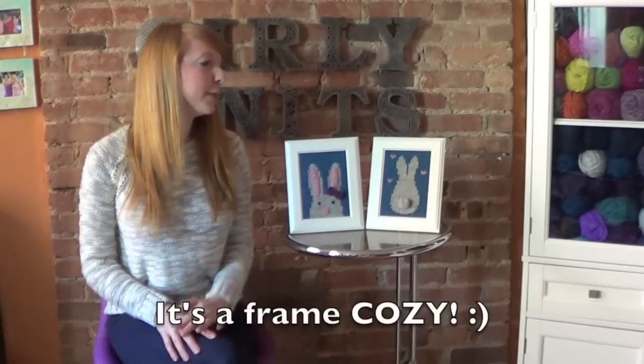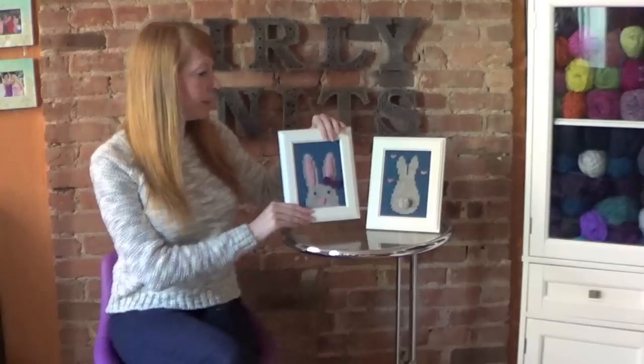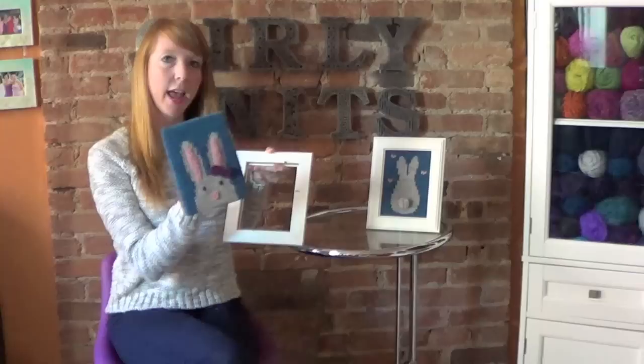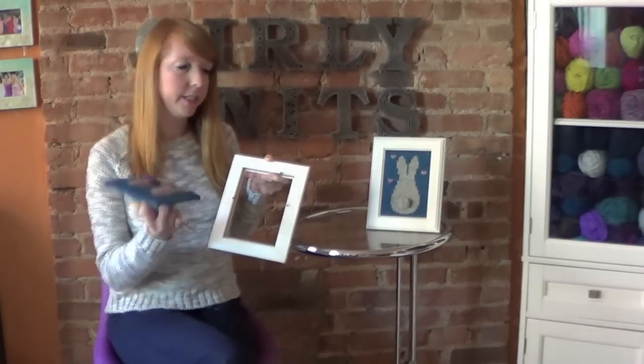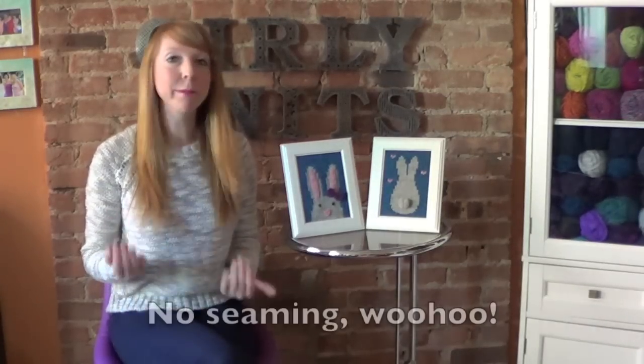The third reason, which is my favorite, is that it's basically a frame cozy. I designed these so they actually wrap around the back piece of the frame, which just comes out like that. You can take them off and put them on — nothing's permanent, no glue, no staples. You just take it off, put it on, and stick it in your frame, which makes them very versatile. You can switch them out for the holiday season.